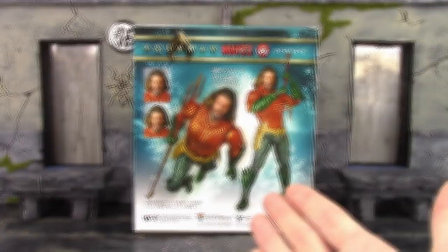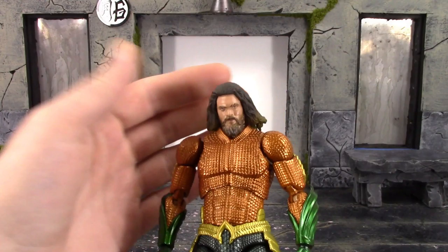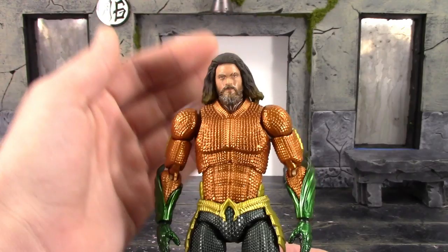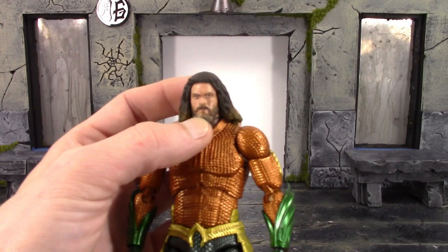Now let's get this figure out and take a closer look at Aquaman in his classic suit from the movie. Mafex just did a kick-arse job with another figure — their Venom was dope and now their new Aquaman from the Aquaman movie is just sick as hell. This completely outclasses their Justice League Aquaman.